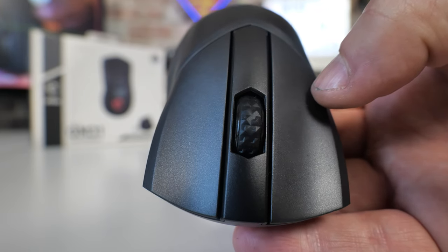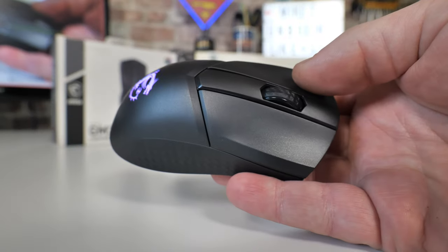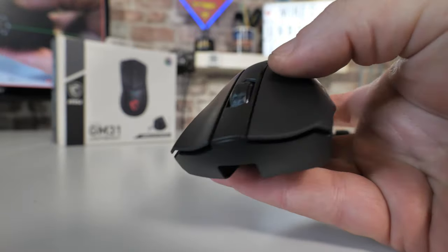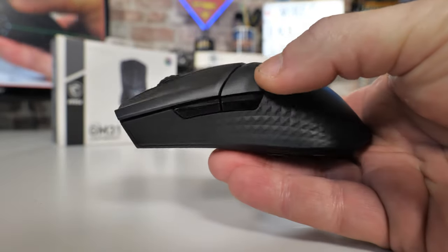It does make a noticeable difference in the hand. For some people you may find it a little bit too small and not quite as supportive, but for me I find it absolutely fine for left or right-handed use.